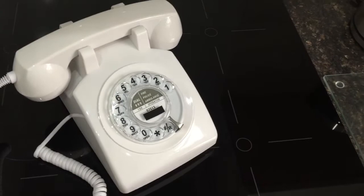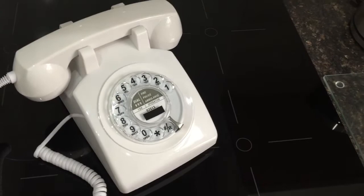Sorry about all the lighting changes — it's because there's a black hob here and the phone's bright white. Anyway, thanks for watching, hope you enjoyed it, and I'll see you again very soon.